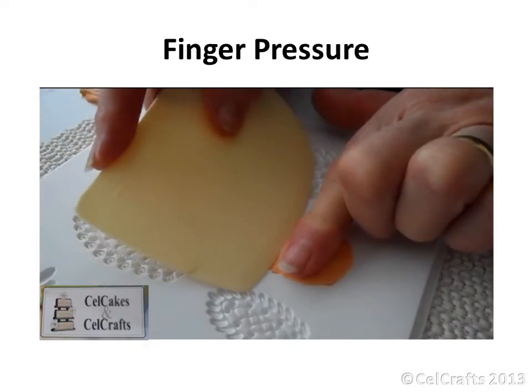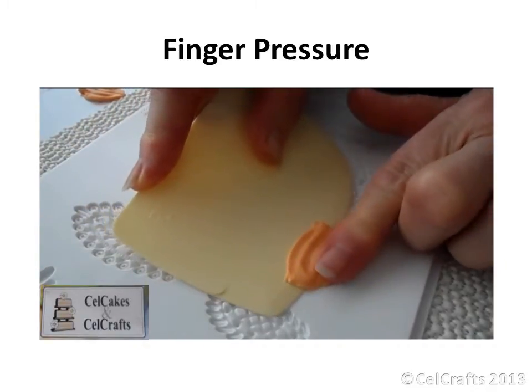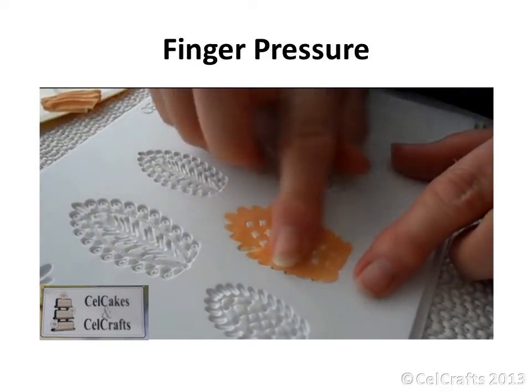Press and slide the scraper. Pressure must be applied to the paste at all times during the removal of the excess. Smooth the surface with your finger. Turn the mold around at this stage to allow you to trim away the excess from the other side of the design.